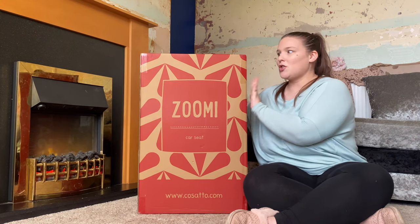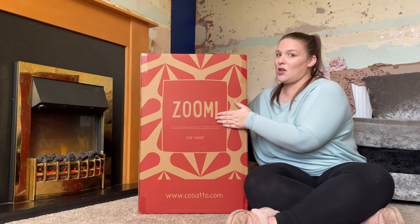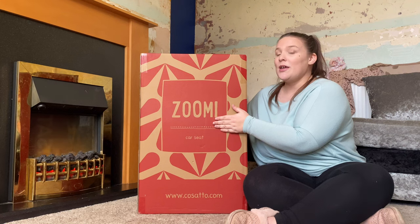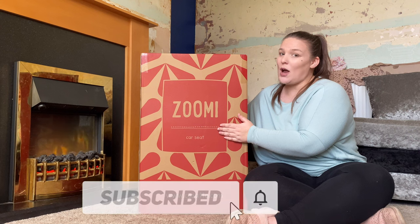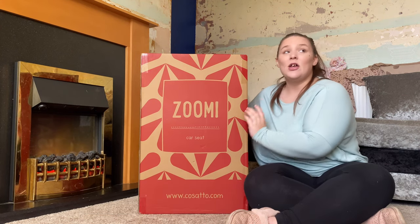I think they had like a Valentine's Day sale on so we got it a little bit cheaper than it should have been. So because we bought this ourselves, these will be our own opinions. If you like this sort of video please like and subscribe and leave a comment down below and hit that notification bell.